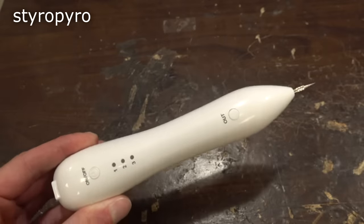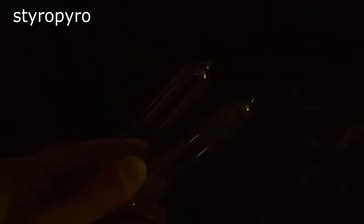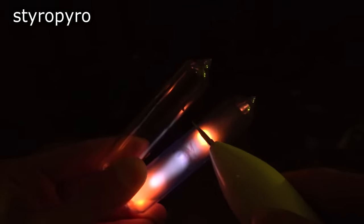I certainly don't recommend this for any sort of medical or cosmetic use, and this thing definitely isn't a laser like the listing said. However, it may still be useful as a portable high-frequency source for lighting up gas tubes.